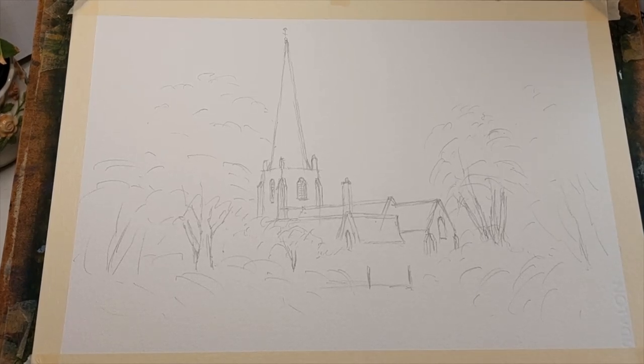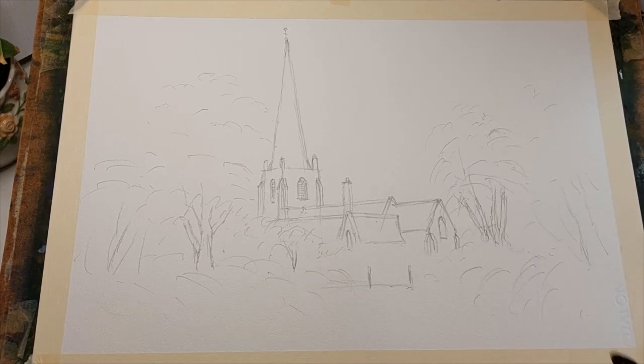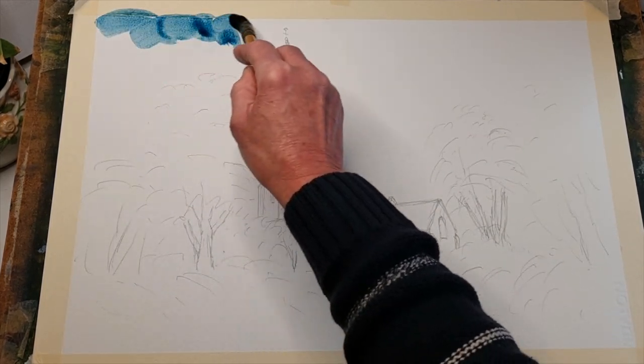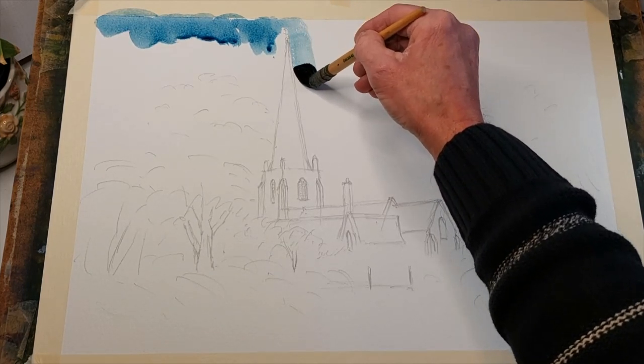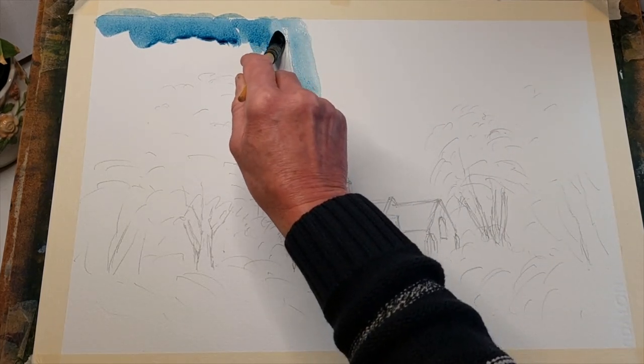Here we go — drawings on the board first. We're going to use a mop brush. I'm going to start off with the blue sky, which is going to be cobalt blue with a touch of Windsor blue in there, just to get us off to a blue start. I'm going on to dry paper and starting off on the left first, picking around the weather vane as best I can and down that side of the tower, using the same color down this side of the tower.